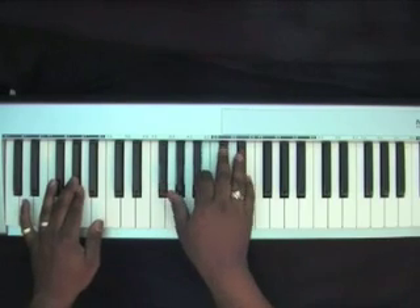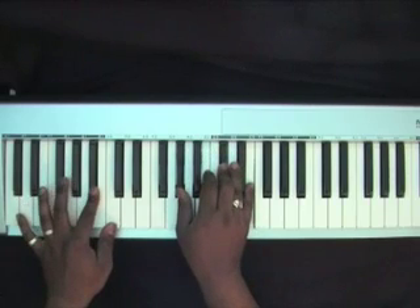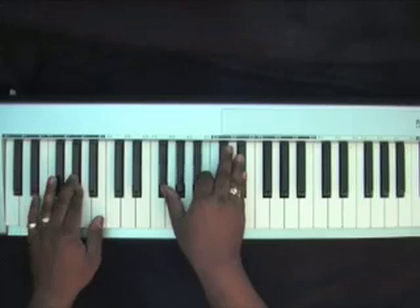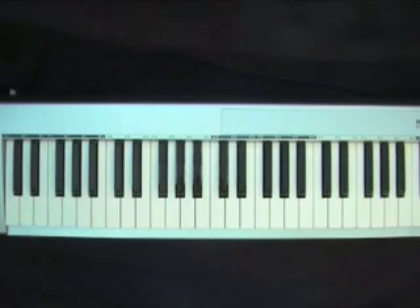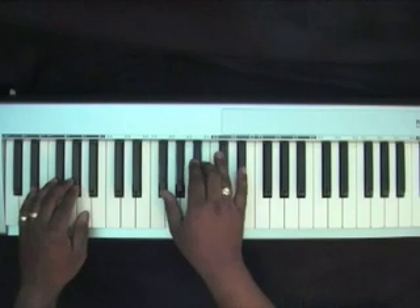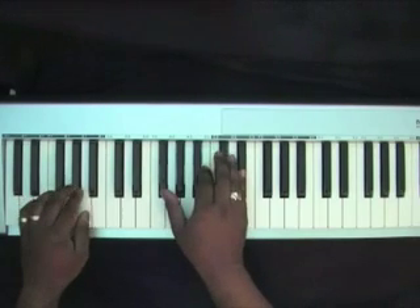Again slowly. Now we're going to start into the high praise music using what we just learned.